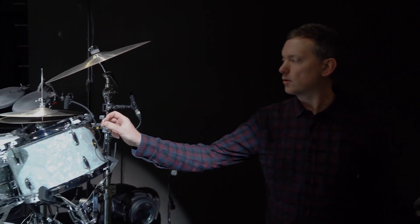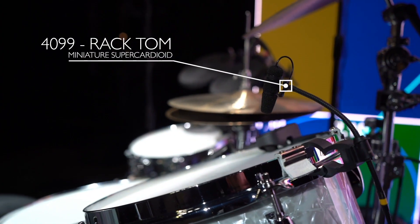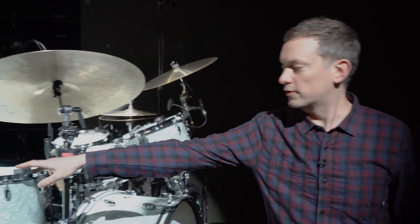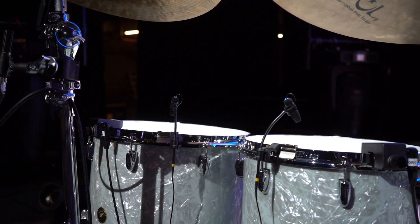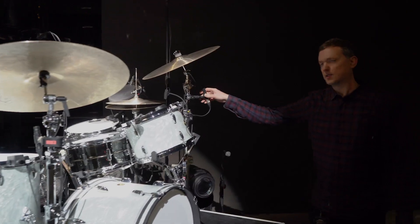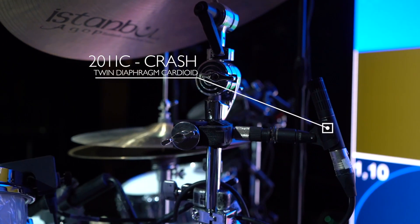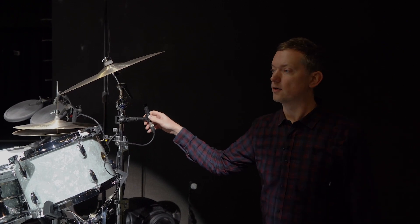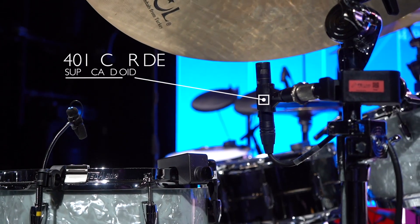On the toms, all the tom mics are 4099 Xtreme SPL on the two floor toms there. Same mics. As spot mics underneath the two crashes, we've got more 2011s and cardioids. And on the ride, it's another super cardioid 4018.